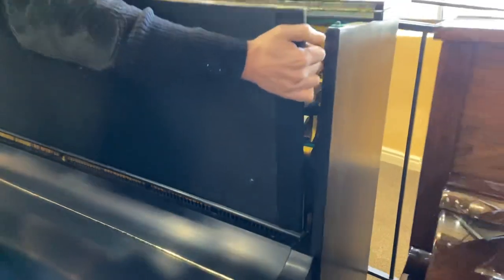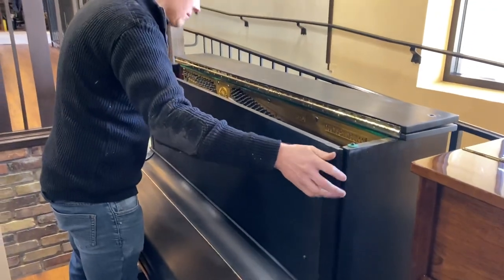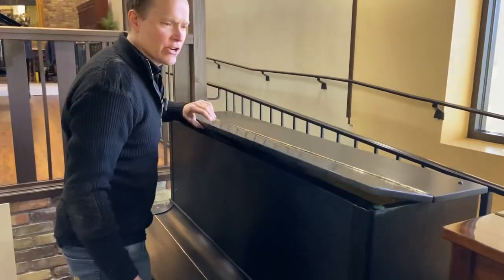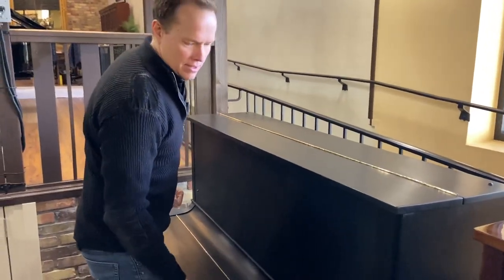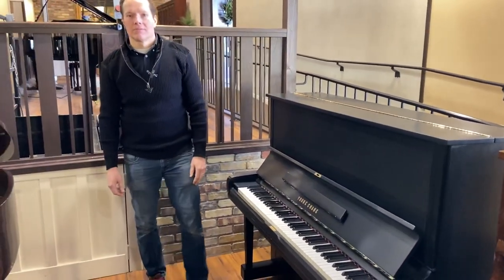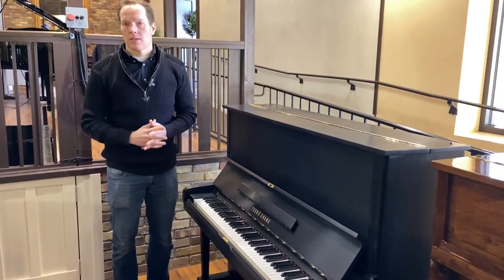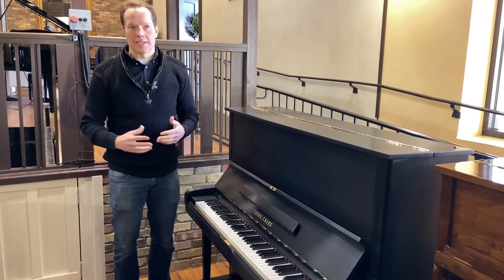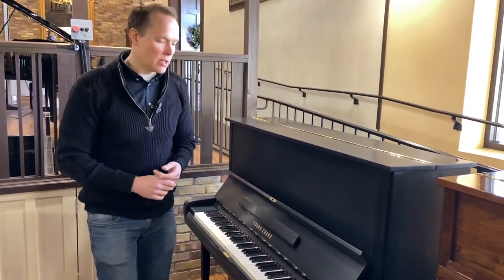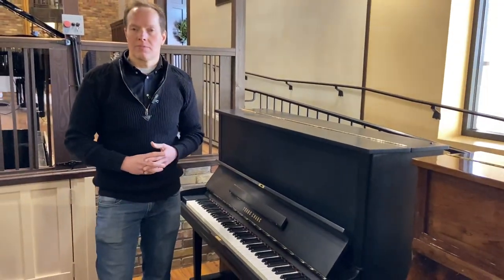So it's a very thorough process we put these pianos through. I've been working on pianos now going on 28 years, and over those years I've developed a pretty good checklist of what these pianos need. This is not a quick turnaround something that we do in a day. It takes a long time, a lot of man hours, a lot of very meticulous skilled labor to get these pianos into good shape.